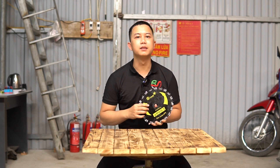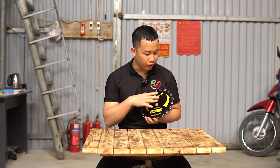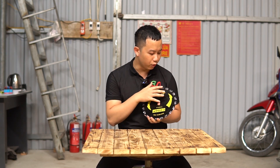Thế nên đây sẽ là một giải pháp sẽ mang lại hiệu quả và độ an toàn cao cho mọi người sử dụng. Đúng như cái tên của nó, mọi người có thể thấy bao quanh cái đường kính lưỡi khoảng 230mm là những cái mắt xích, khoảng 20 mắt.